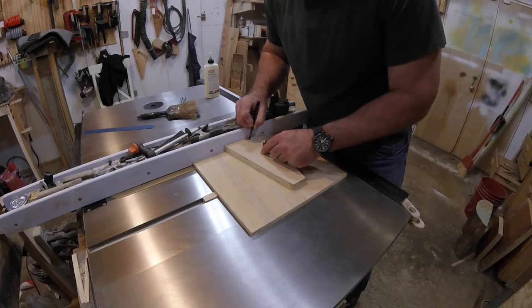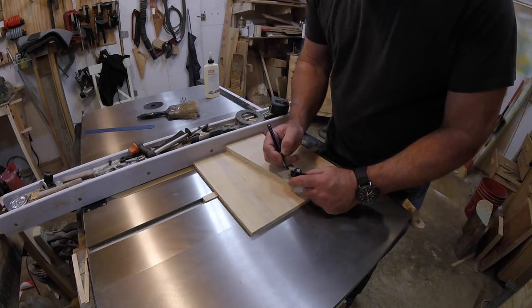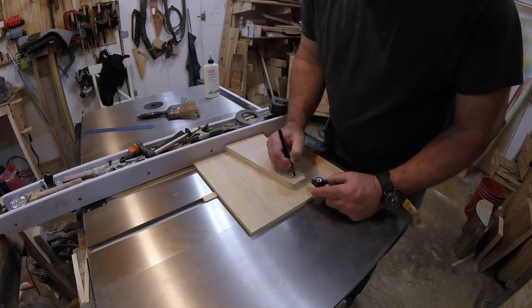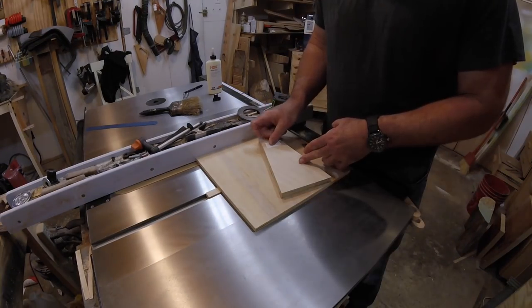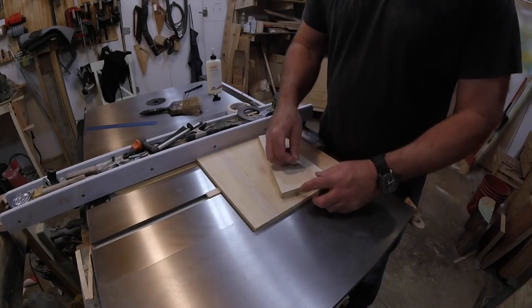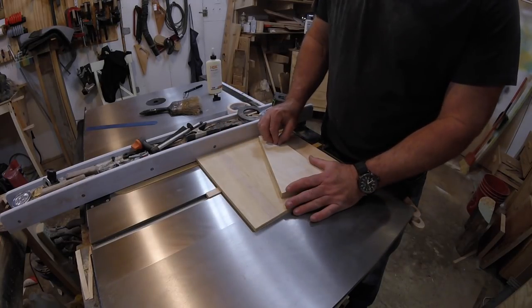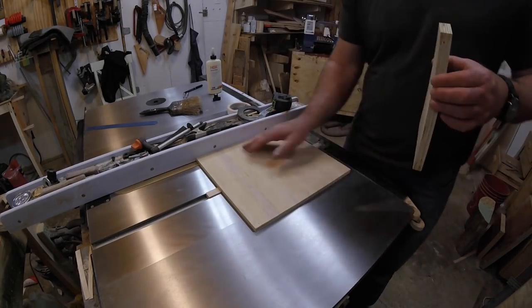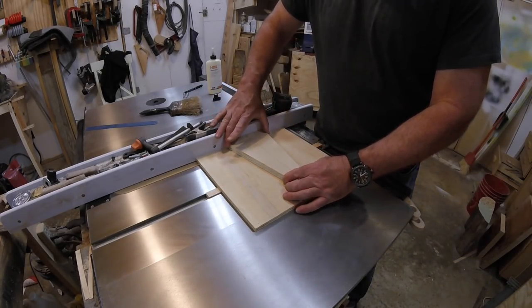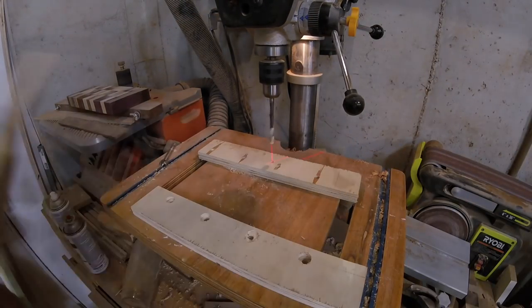Using the fence to make sure things are flush, I mark out where the holes should go, making sure the knobs I'm going to use don't hang over into the path of the blade. Then more double-stick tape to hold the wedge in place while I drill the holes. I want to drill the holes in the wedge and the sled at the same time to make sure they line up. Over to the drill press to drill the holes — for this sled I'm using 5/16ths bolts.